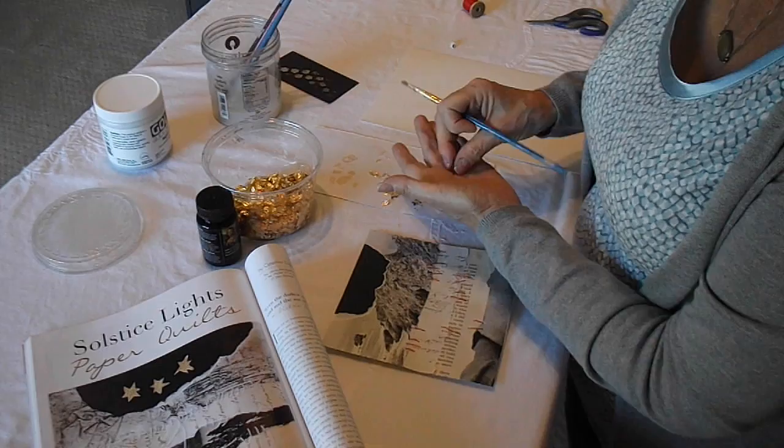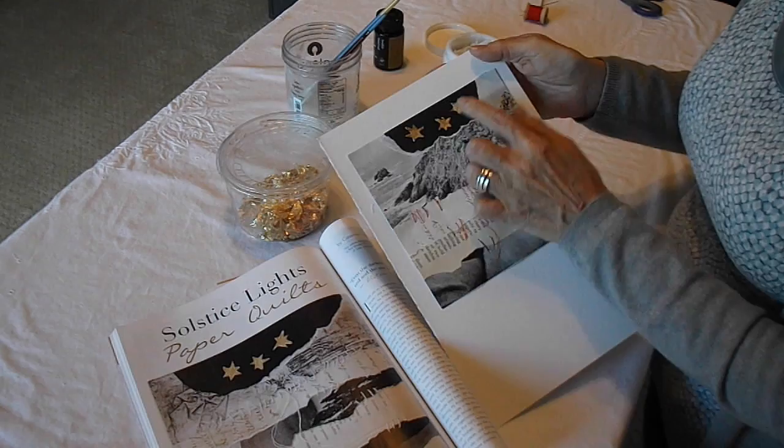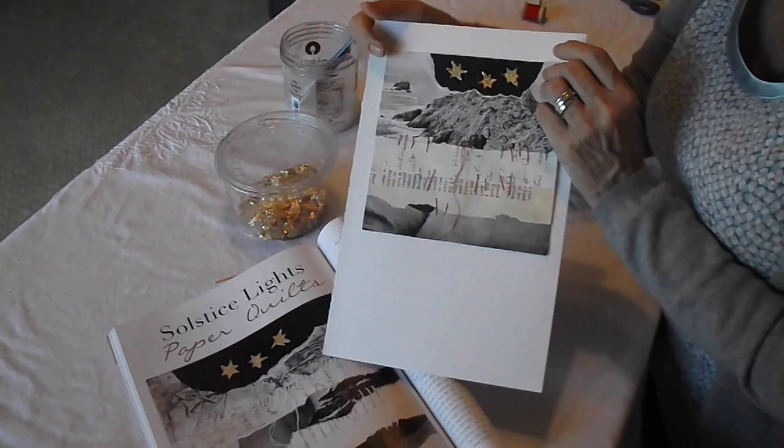Then we're going to glue those stars down to our piece. I've just finished gluing down my stars — finished gilding them and then glued them down. I finished stitching and left a little tail just like I did in the original piece. I hope you enjoyed making a paper quilt. You can use this technique for any kind of paper quilting that you want to do.